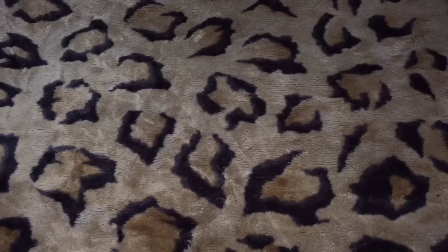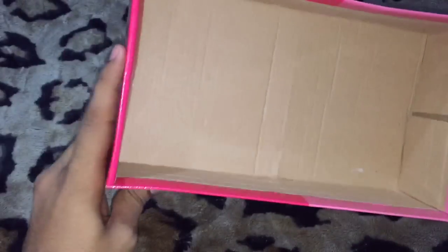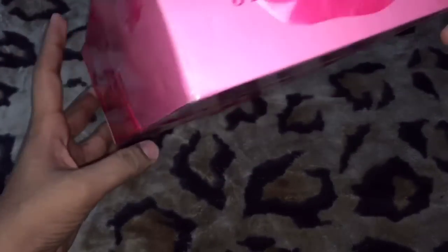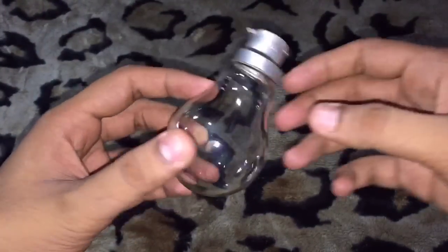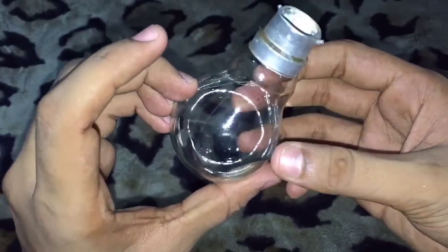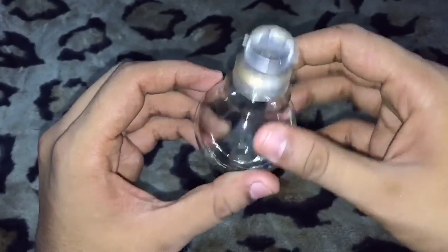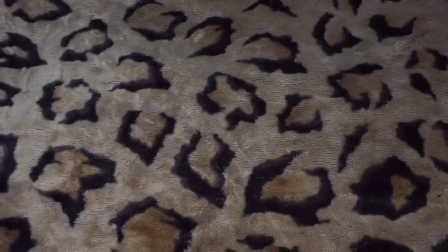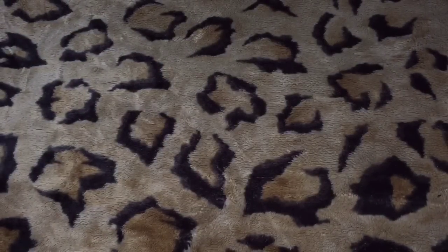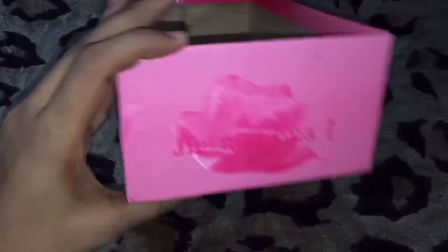For this process you need a box like this. As you can see, I am using a shoe box. You also need a bulb like this — there is nothing inside. I cleared everything out and washed it with clean water. So let's start our process.